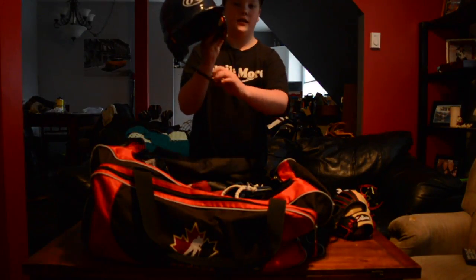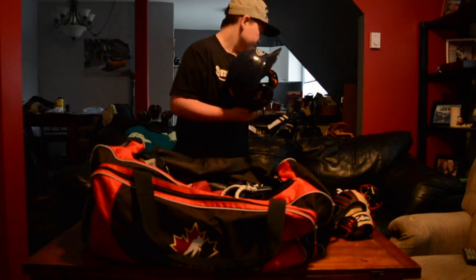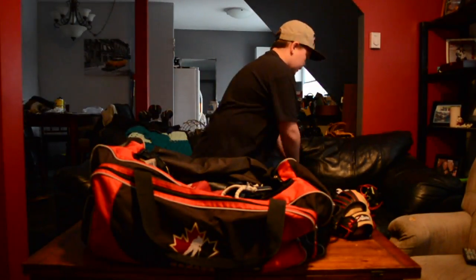An old Rollins helmet. I hate how we have to wear the chin straps — it sucks. They rattle around with them. It's really annoying.